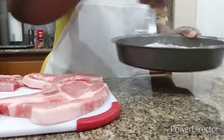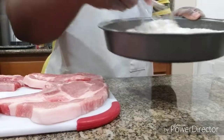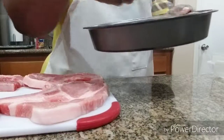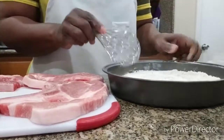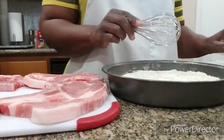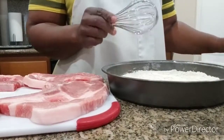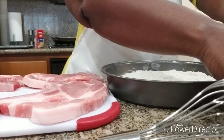I'm doing this because I don't want to take the time to season each pork chop — you lose seasoning that way. So I'm just going to season the flour, then dip the pork chops in the flour, dip them into the egg wash, dip them back in the flour, dip them back in the egg wash, and then dip them into the bread crumbs.